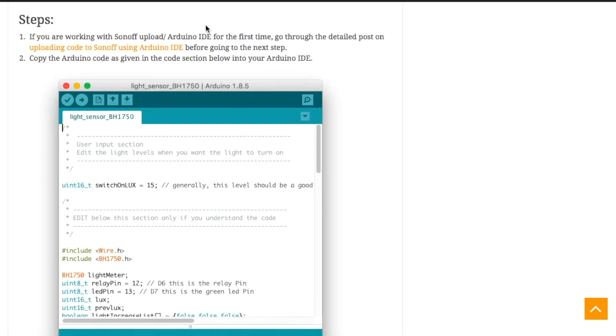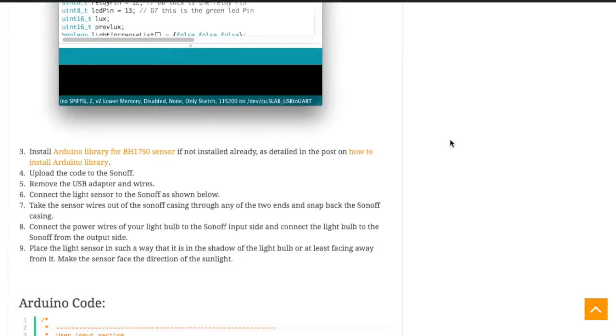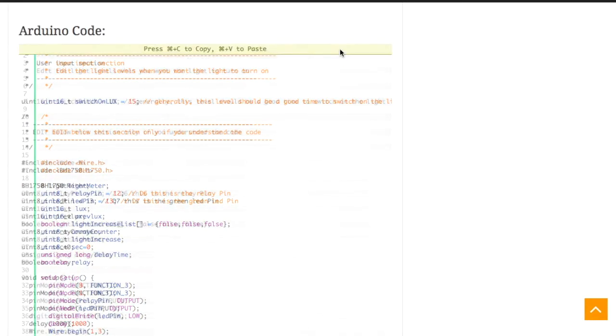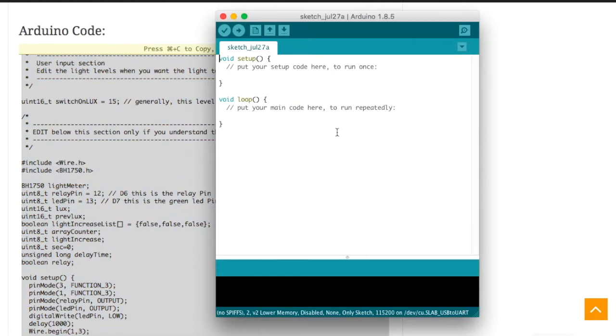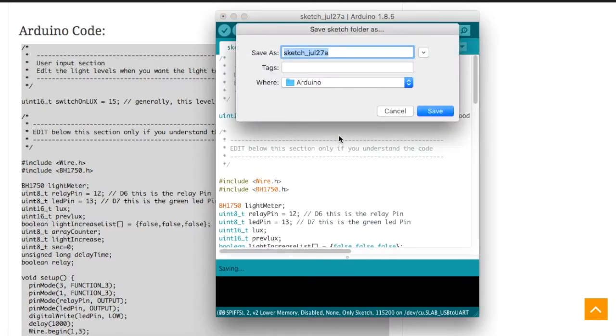If you're doing this kind of upload for the very first time, I'd definitely recommend going through the detailed post on how to upload to the Sonoff using the Arduino IDE, in order to set up the environment. Go to the blog post linked in the description. Then go to the Arduino code, copy it into your Arduino IDE, take a blank sketch, paste it there, and save the sketch.